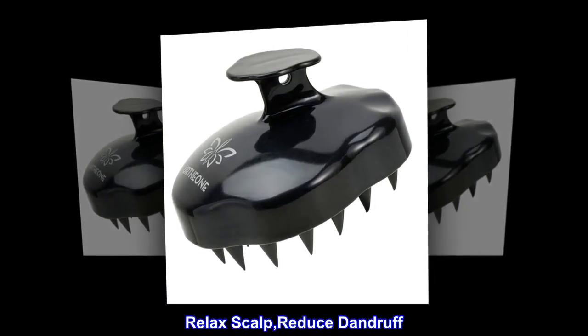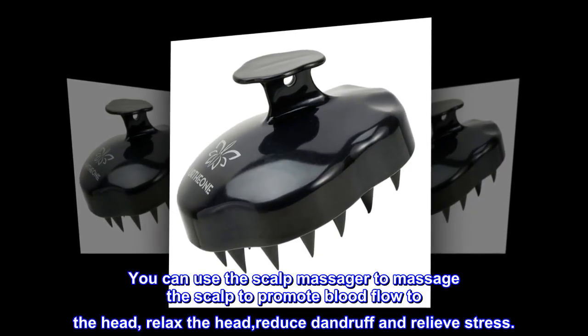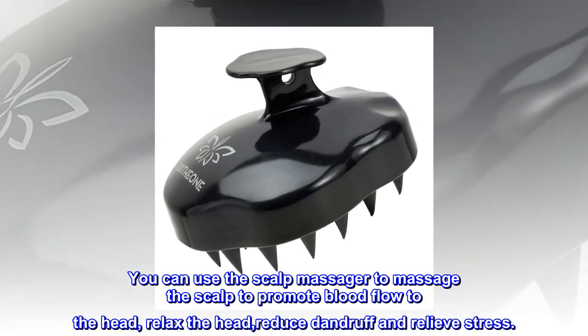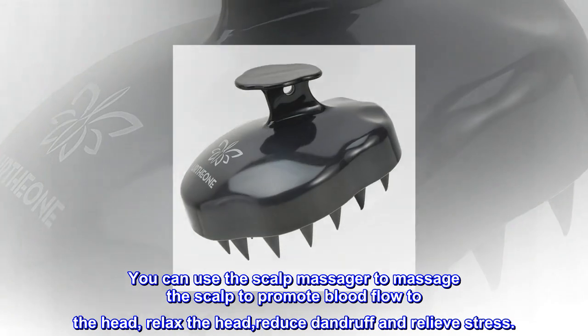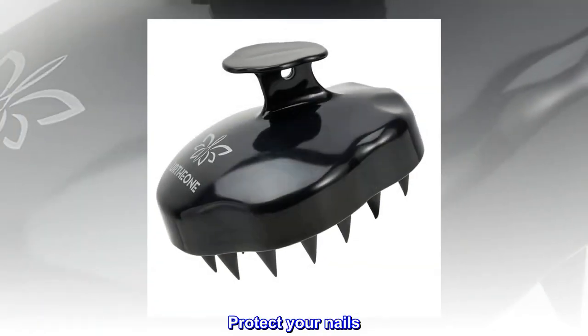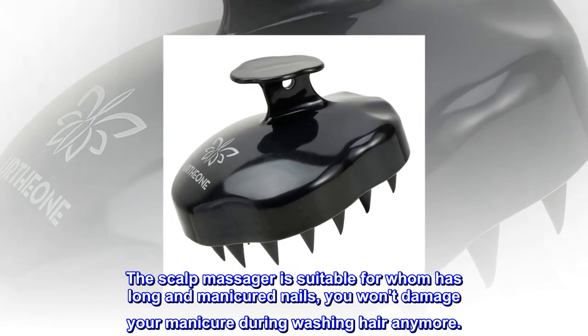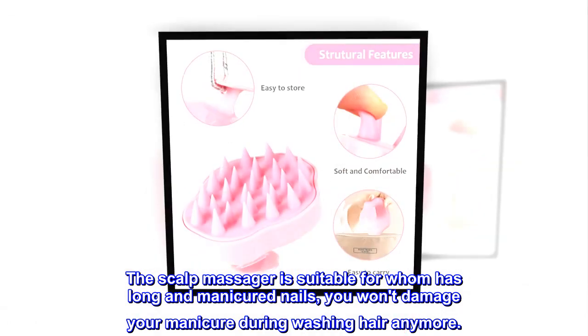Relax scalp, reduce dandruff: You can use the scalp massager to massage the scalp to promote blood flow to the head, relax the head, reduce dandruff, and relieve stress. Protect your nails: The scalp massager is suitable for those with long and manicured nails — you won't damage your manicure during hair washing anymore.